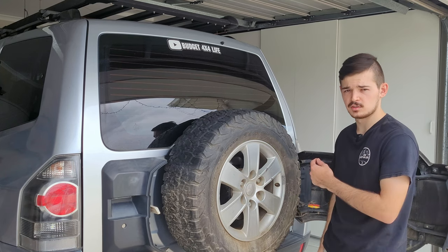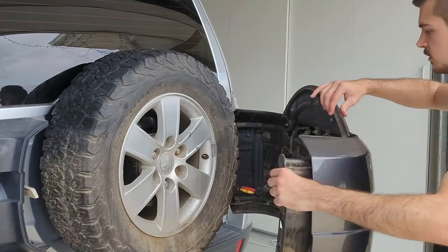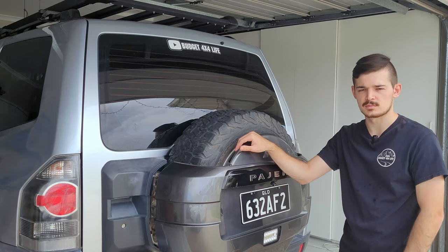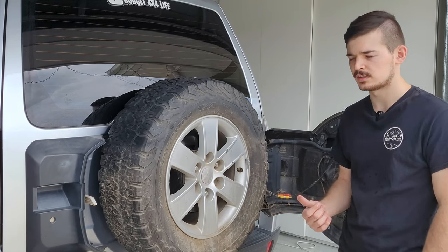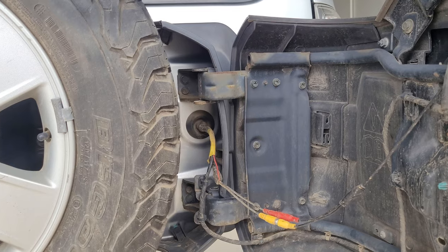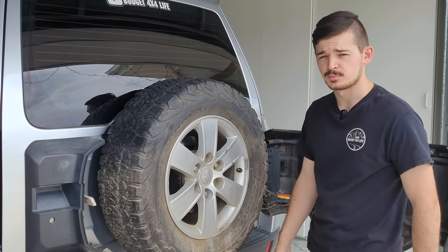Also, if you want to do a rear modification to your car — like that light over there — that's how you have access to it as well. If you want to wire in a reverse camera, that's how you get access there. There's also a grommet that leads into the car so you can run wires through there as well, which is pretty handy.